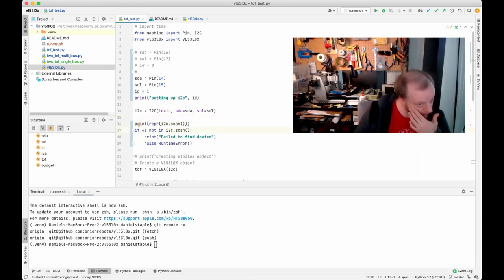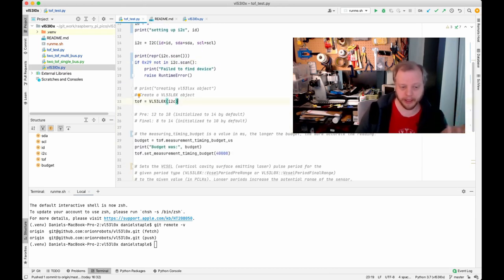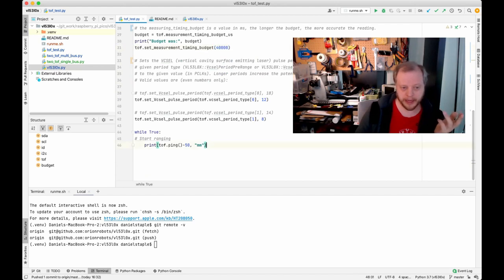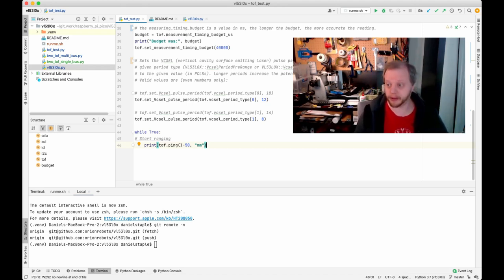Setting up the I2C bus and printing a scan: I went a bit further — 41 in decimal is 0x29 in hex, which is the I2C address for this device. This is just me checking that I registered the device. This particular test creates the object, measures the timing budget, outputs it, sets the two periods, and there's a calibration offset of minus 50 that Kevin put in. Maybe there's a good way to calibrate that out properly. With the board as shown, we should be able to get this to run.